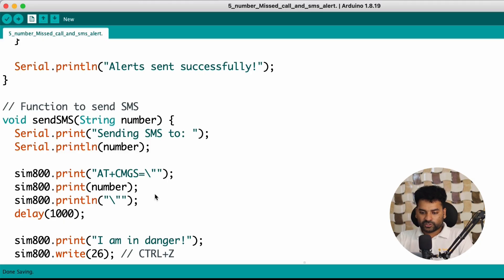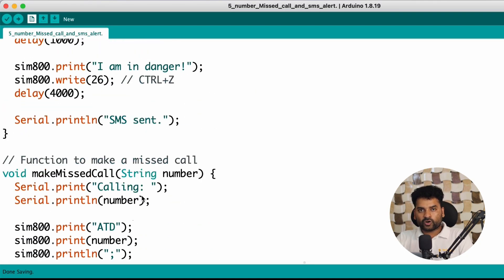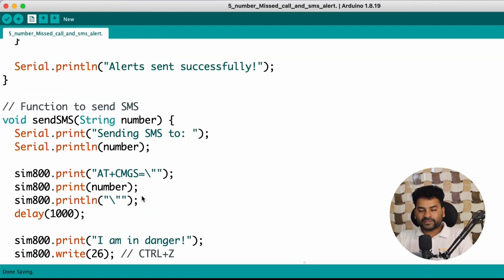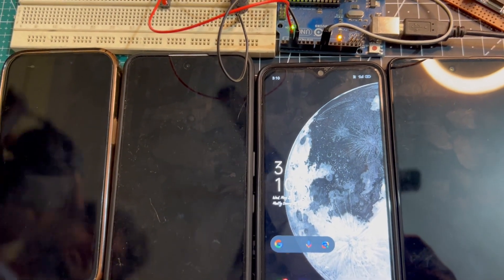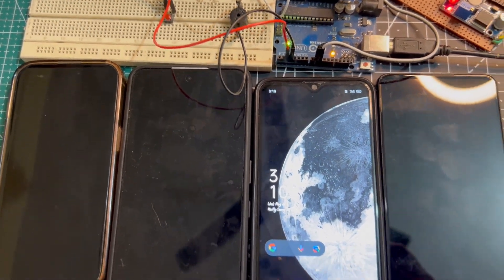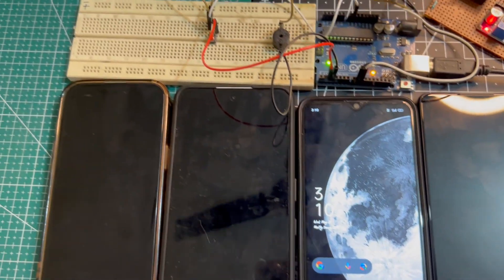That's all about the explanation of this code. Now upload this code into your Arduino Uno board by selecting the right COM port and right board — the right board is Arduino Uno. Here I have connected all the connections, and for demonstration I am using only 4 phones because in my studio I have only 4 phones available. So let's see how this system will work.